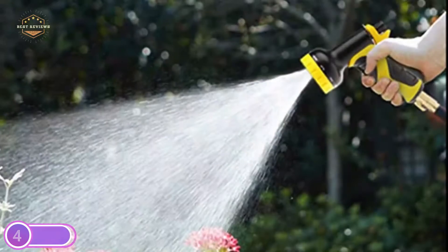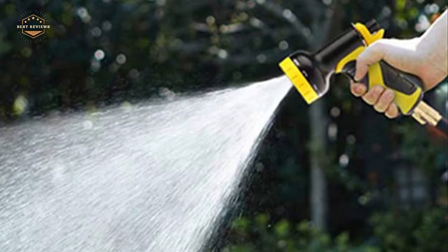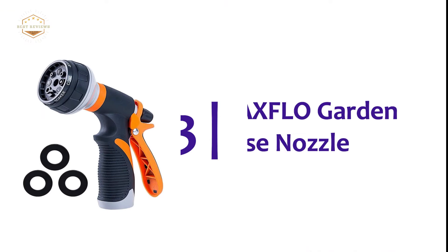Connect your hose to the sprayer and water your garden, lawn, or pet's yard. Simply turn the dial to access the sprayer's various modes.